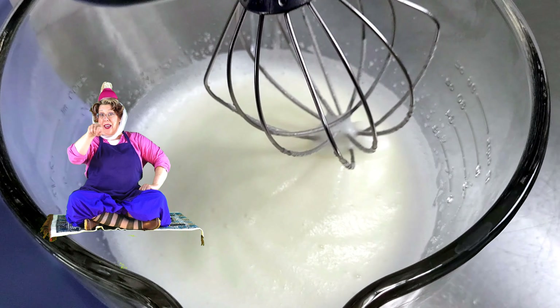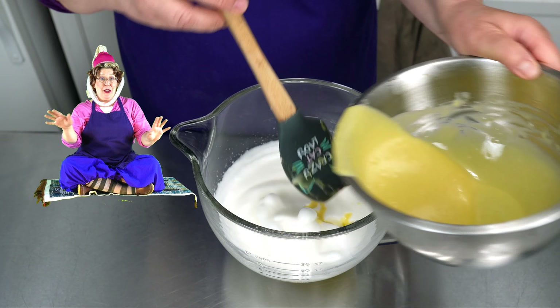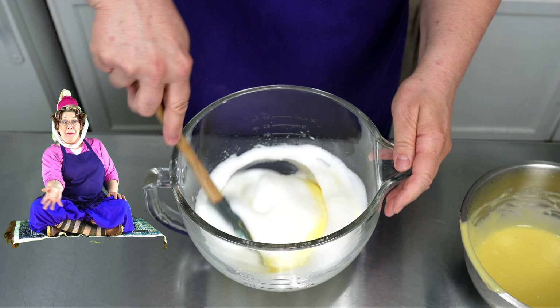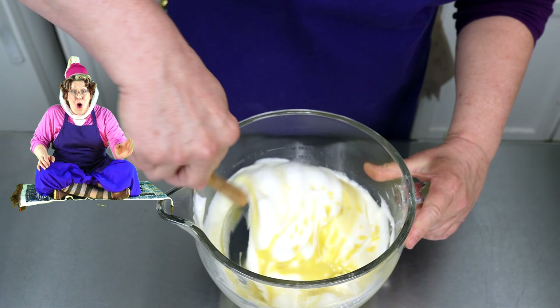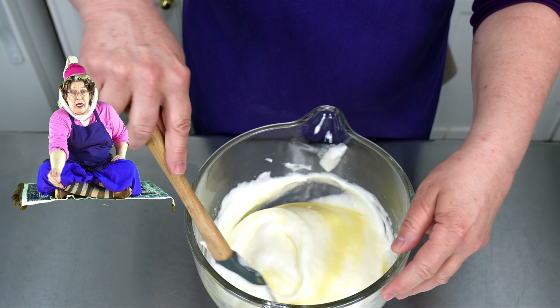Add in a quarter teaspoon of cream of tartar and whisk on medium speed. It makes smaller, more stable bubbles. You want to whisk until they're foamy all the way through to the bottom and you have stiff peaks. See the mountain peaks.